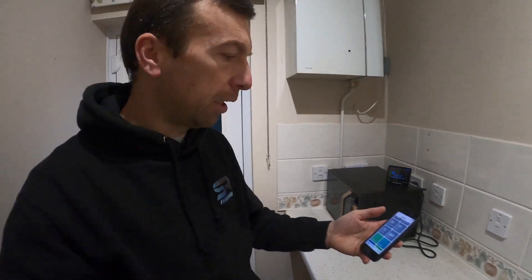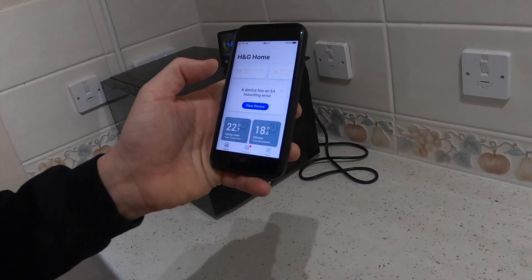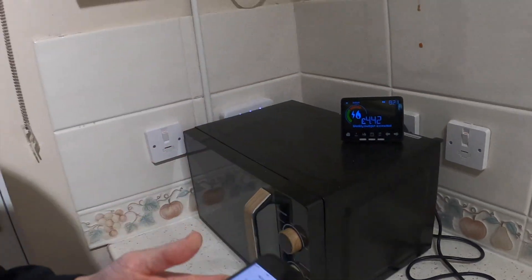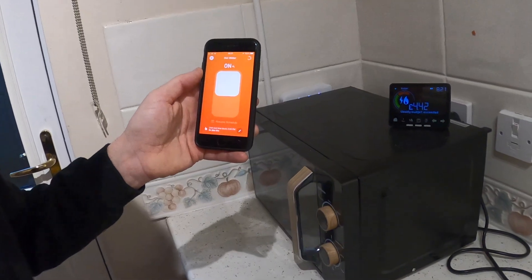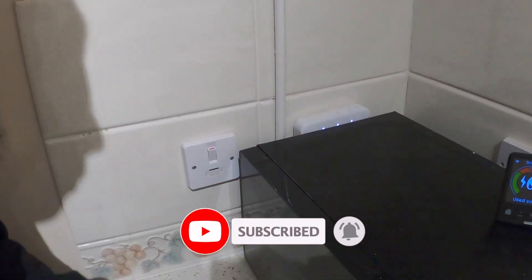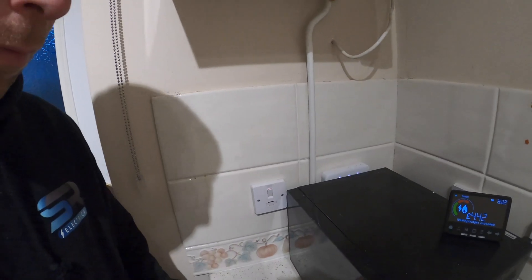If I show you on the app, if we boost all the rooms, our relay on the heating side is working. But with the hot water side on, this light here on the programmer at the end on the right-hand side should click in to say our hot water is working — and that's not happening. So today I want to check through the wiring.